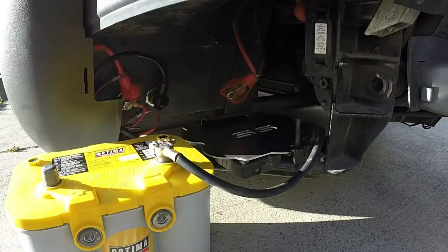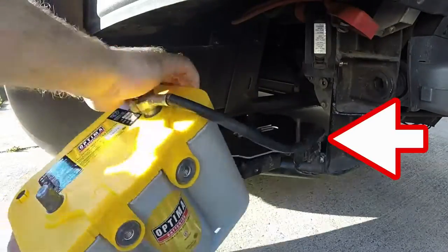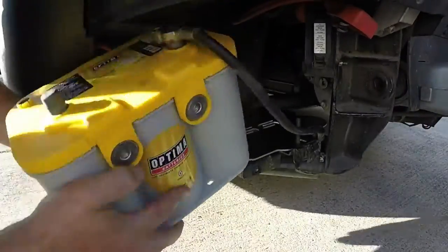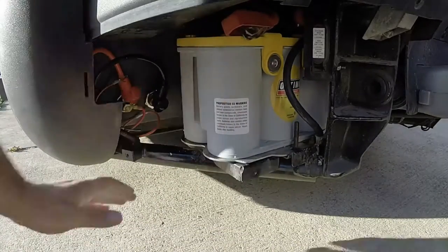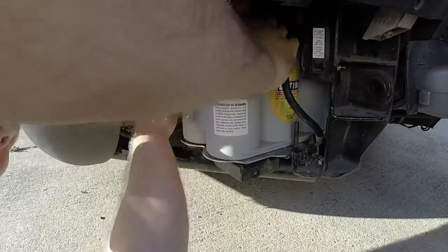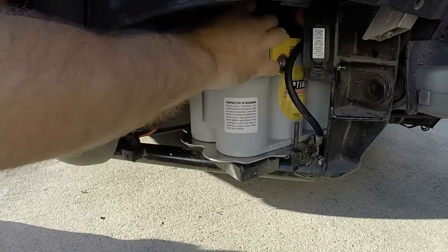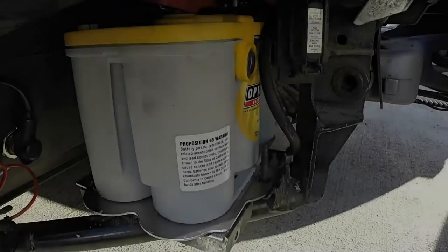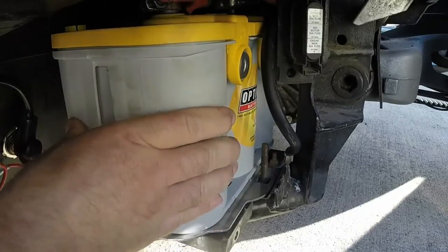Now reinstall your negative battery terminal. I also have the other end of the cable attached to the battery tray to see if the cable is long enough to allow me to reinstall the battery — I got it in there but it was a bit tight. It might be easier to reinstall that end of the cable once the battery is on the tray. Now slide the battery back far enough so there's room to reinstall the positive terminal, then re-center your battery and make sure it's pushed back against the rubber trim.